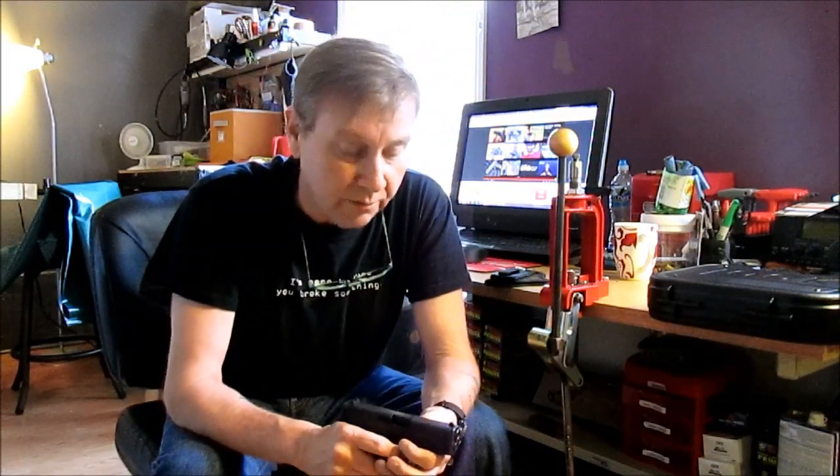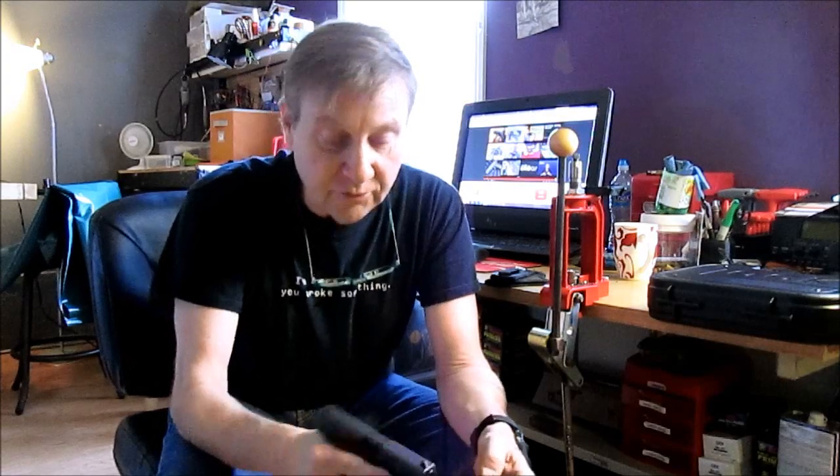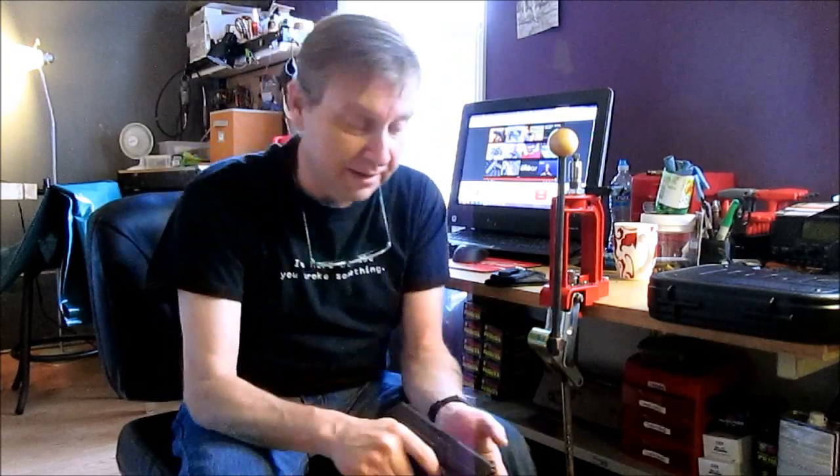I like it. It literally feels like a baby — not a baby Glock, because those are the 26s and 27s, and I had a 26 but got rid of it as soon as I got my XD subcompact. But this one feels like a baby baby Glock — an infant Glock.